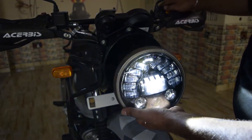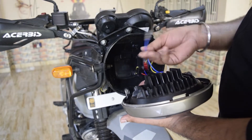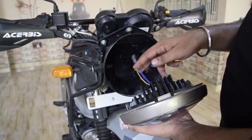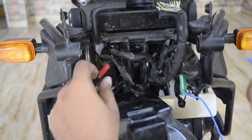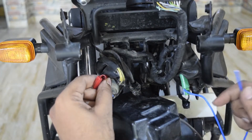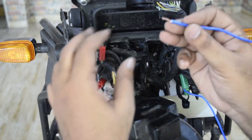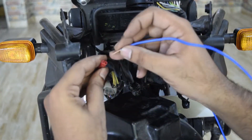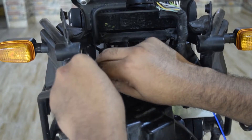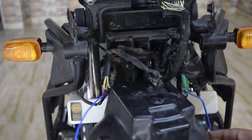Now the socket is connected. On ignition, the DRL comes on, along with high beam and low beam. Now there are two indicator wires — right indicator and left indicator — these are very small wires. I will show you how to connect them into the cowl. The red socket is the right indicator and the green socket is the left indicator.